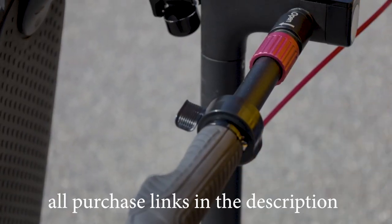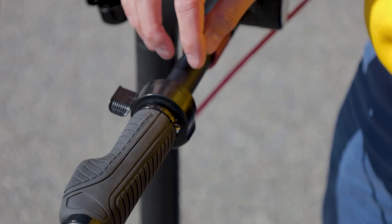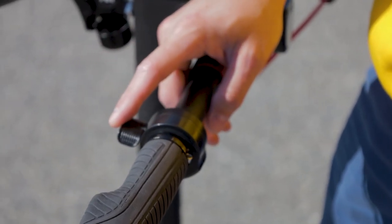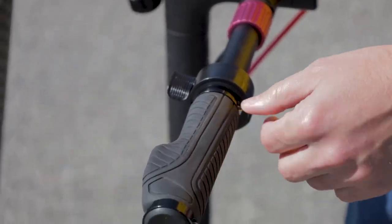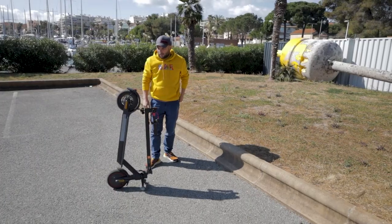I also had to buy a new throttle because the Xiaomi one has a small key and it will not fit on this round handlebar. This is just a generic three-pin throttle from Amazon. I also have these new grips which are much more comfortable.